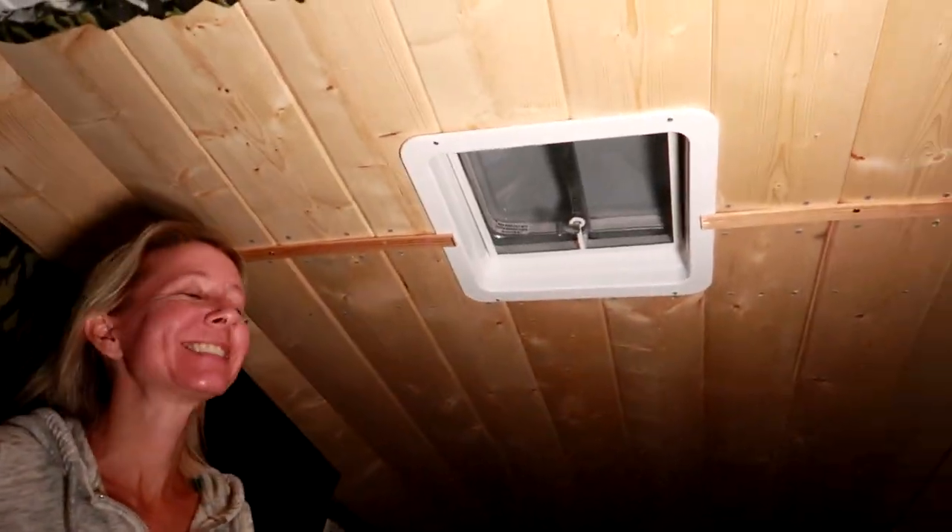Thanks so much for watching — I hope you guys learned something from our video and enjoyed watching it. Don't forget to smash the thumbs up button and don't forget to subscribe. Yeah, that's a project — it got dark on us. Bill and I think that couples should be required to build a metal shed together and install a roof vent in their van, because these are two things that take patience, love, and care. And if you still love each other at the end of those two projects, then you should definitely get married.